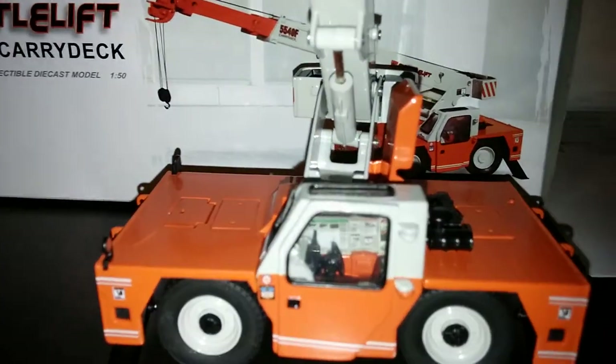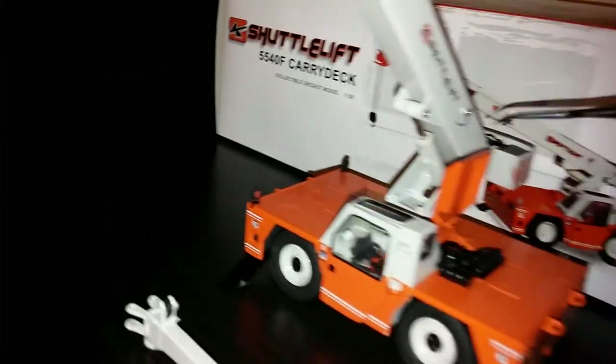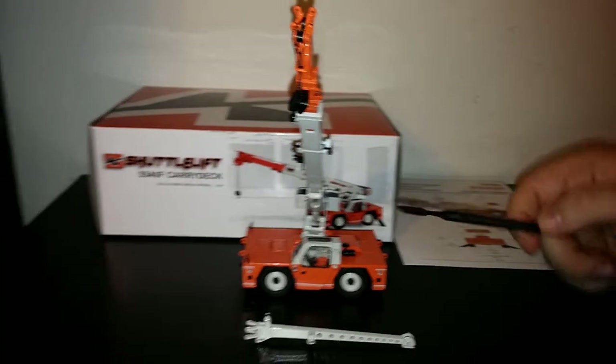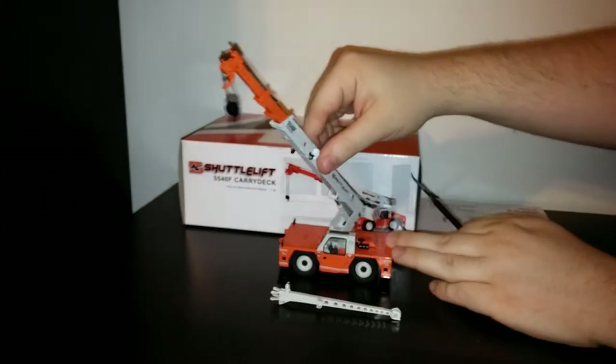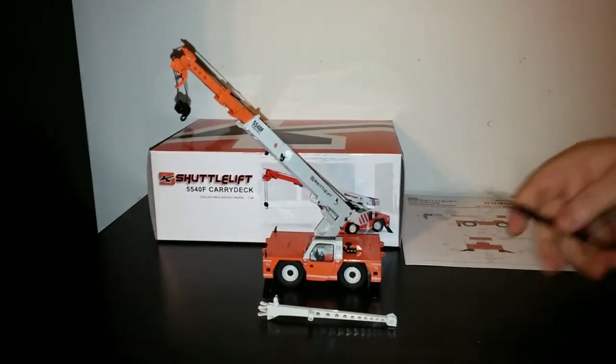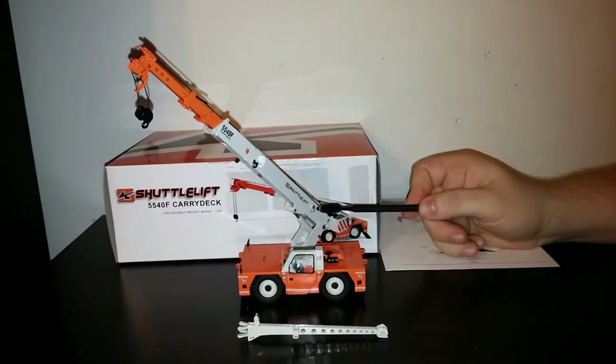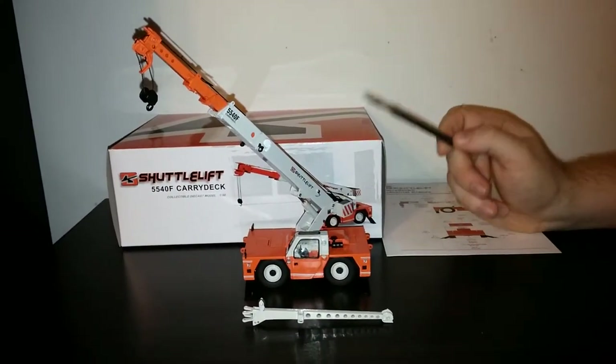We rotate the crane around. Moving on to the crane part of the crane, the Shuttle Lift decal really pops in this color configuration — it looks really good. You have your angle indicator, as well as more warning indications.